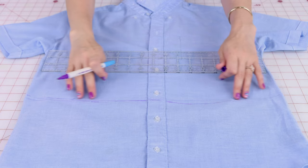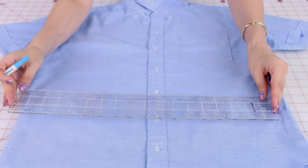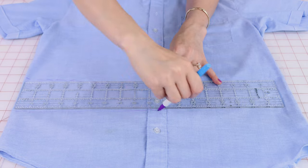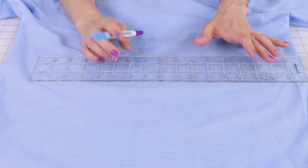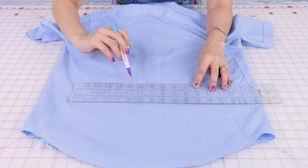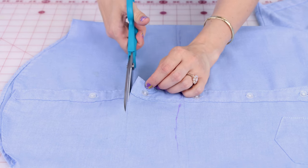Now that I know where my waist is on the shirt, I actually want to measure down another three inches because we need room for a casing and we want a little bit of a blouse effect. So I'm leaving two inches for a blouse effect and one inch for a casing. You could also leave a bigger casing — it really depends on the width of your elastic. I'm also going to even out my line on the back and chalk this out so that way I cut a nice straight line. We're going to mark our waistline first and then go down three inches. Now I know where my waist is and where I need to cut, so I'm going to cut on my bottom line at the bottom of the three inches.